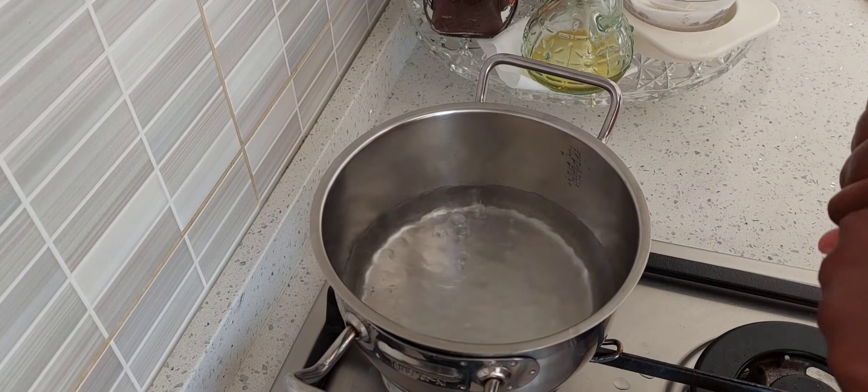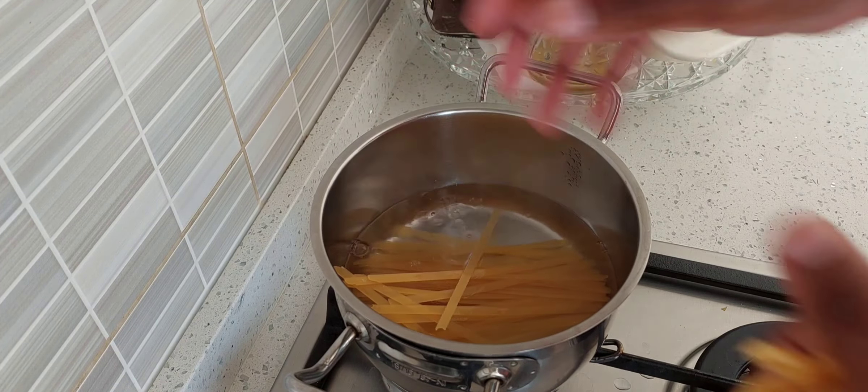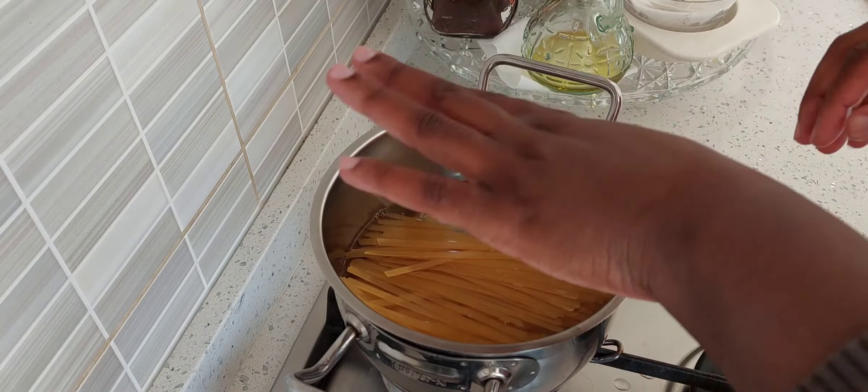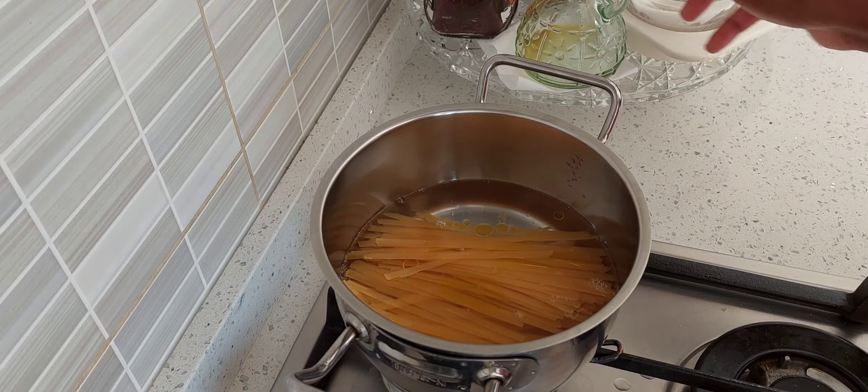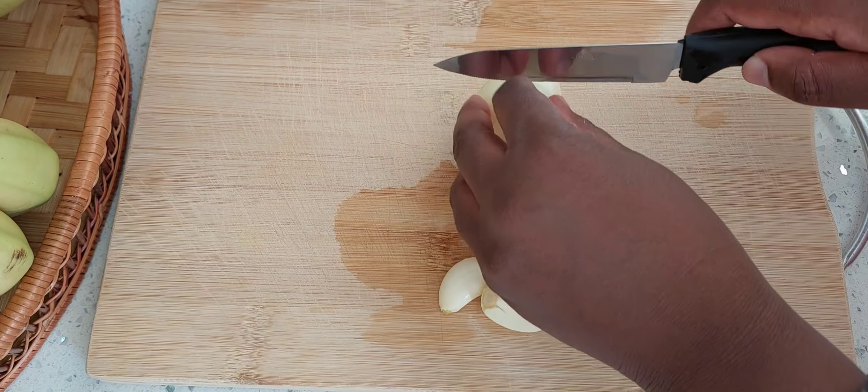Shrimps don't need too much time. While they're resting, I'm going to prepare my spaghetti. When the water is hot, I'm going to put a little bit of olive oil.